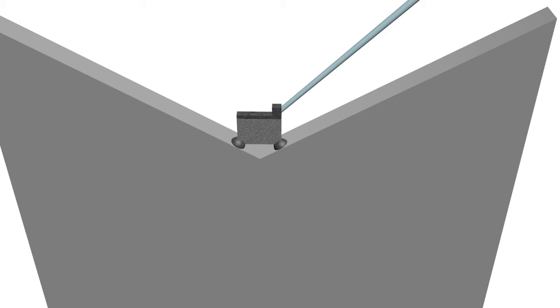Now, platinum is deposited on the contacts between the lamella and the holder, in order to connect the two.